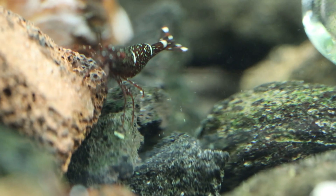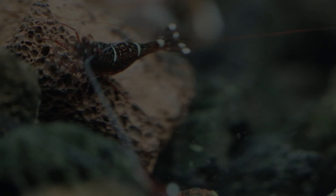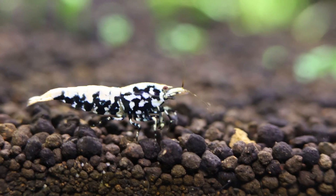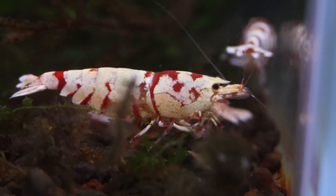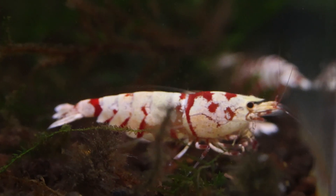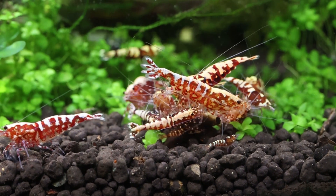There are three main types of shrimp water parameters, but first, check with the breeder that you're receiving the shrimp from, and check what their values are, and try to be as close as possible. For example, the orange-eyed blue tigers — there's an Asian version that breeds in soft water, and a German version that breeds in harder water. The key thing is to stay within range and do not chase numbers. For example, a TDS of 135 and you're trying to chase it to 130 parts per million — you can easily under or overshoot it. The inconsistency will stress the shrimp out, and once they're stressed, they will weaken and possibly die shortly afterwards, something we would all like to avoid.